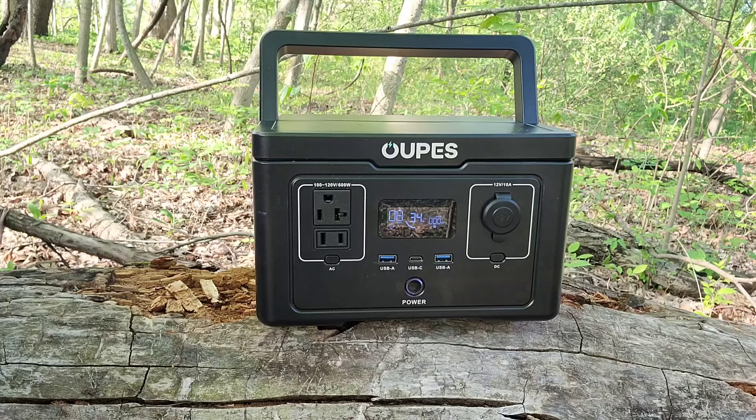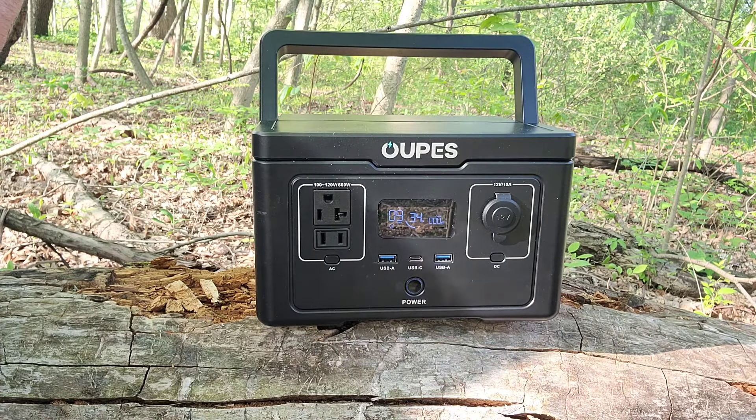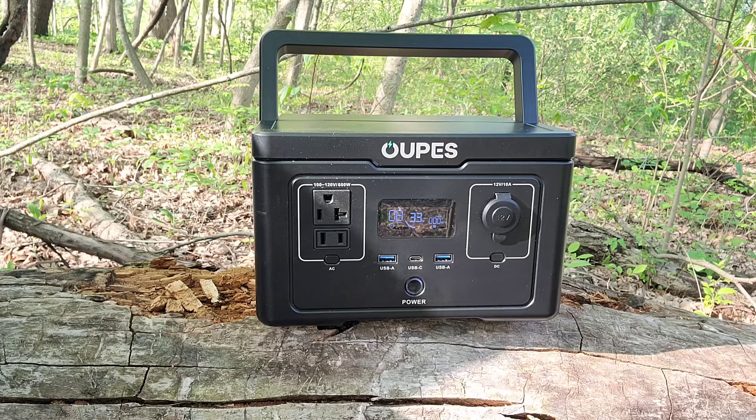I'm going to give you the basic specs on this. I know you electrical and electronic people love to ask technical questions, so let's not play gotcha — I'm not an expert in this kind of stuff, I'm giving you what they got. This is a 256-watt-hour capacity, 600-watt AC pure sine wave inverter with 1200-watt surge. It's a LiFePO4 battery with 3500-plus life cycles up to 80%. This can power up to six devices at the same time: two AC outputs, two USB-A's, one USB-C, and a car output at 120 watts. You can expand how many ports you've got just by using different wall adapters, car adapters, and things like that to give you more USBs.